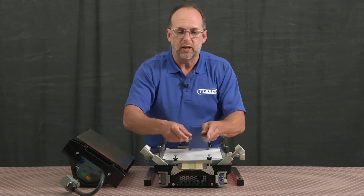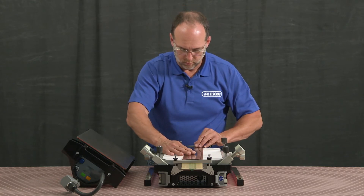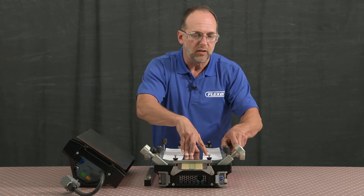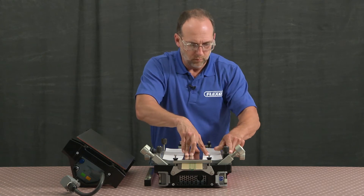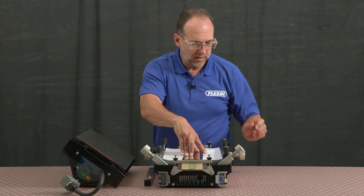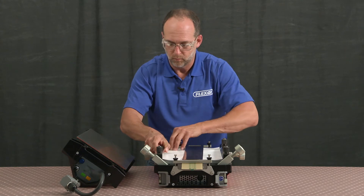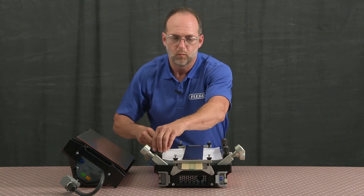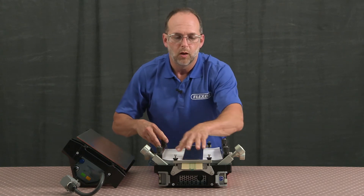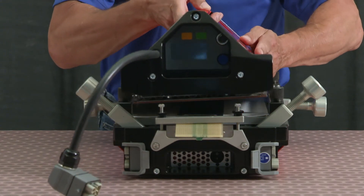Then my pressure plate and my clamp bar to prevent the template from moving around. Once everything is secured down, I can put my top beam back onto the press.